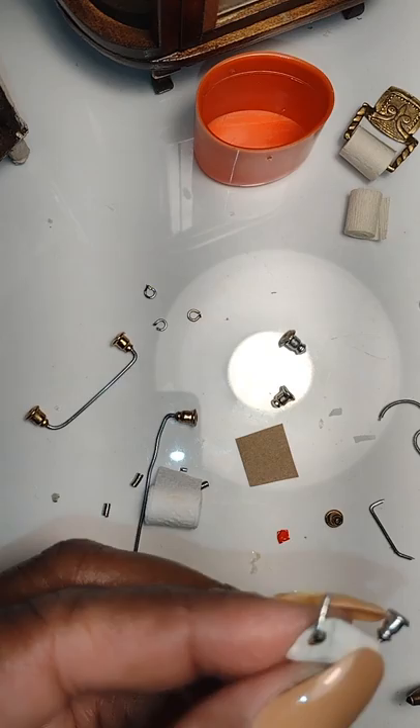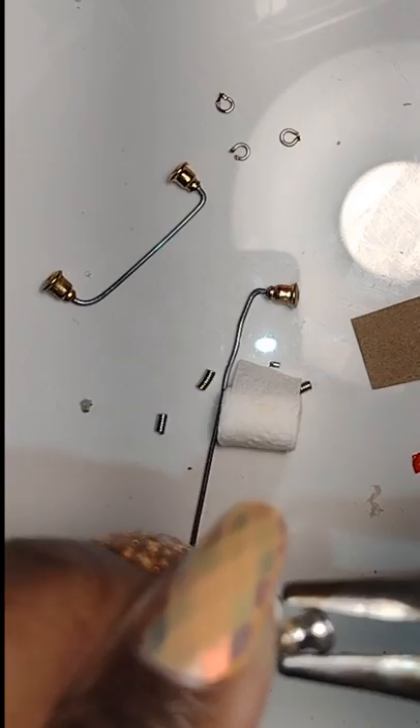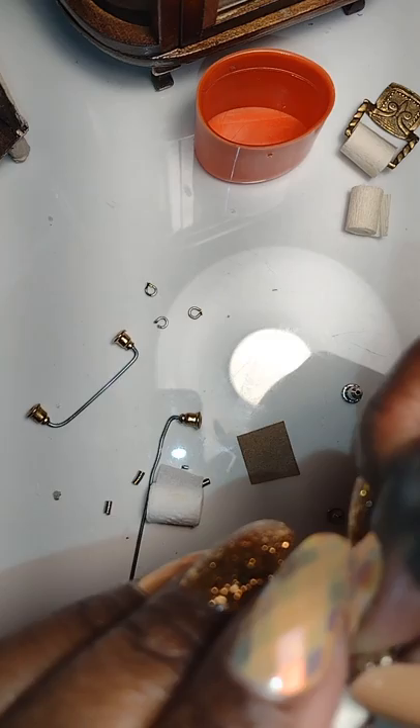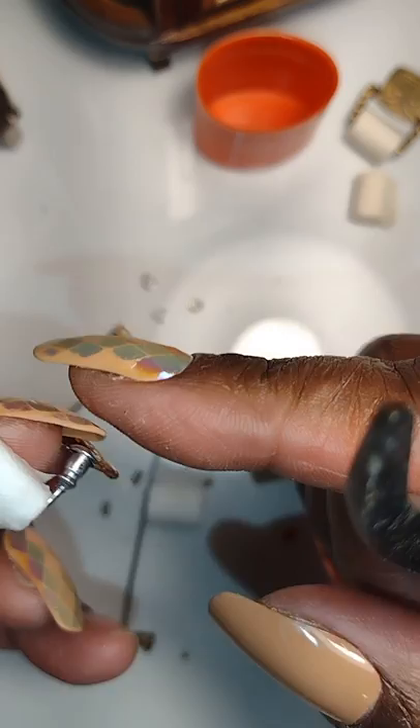Here I'm adding the second earring back after applying the Gorilla Gel Super Glue, and you see me with my needle nose jeweler's pliers inserting the paper clip into the back of the earring back. It was a little tedious but I got through it. And here we have a lovely toilet paper holder.